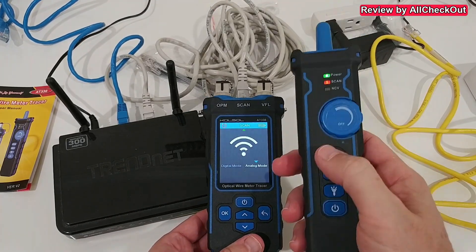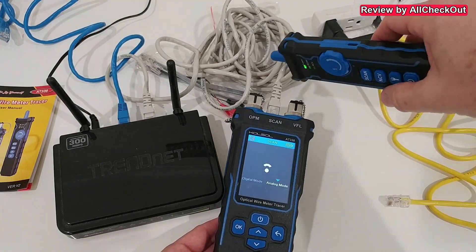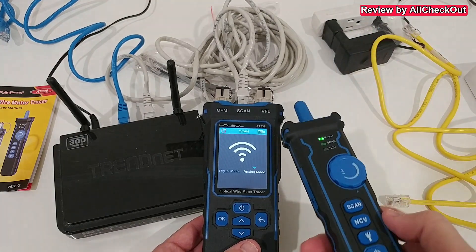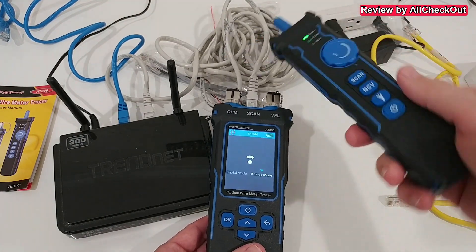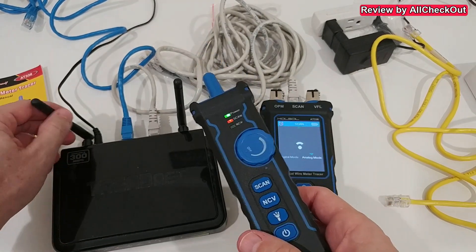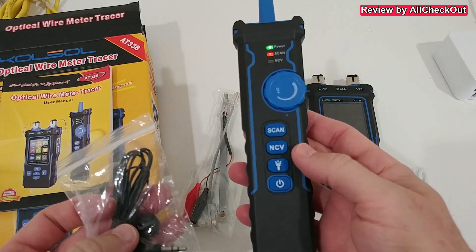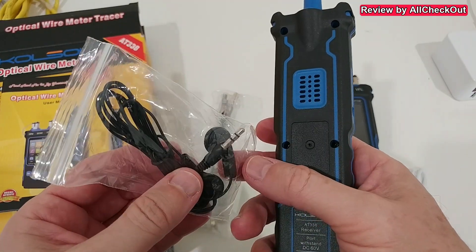Let's also try analog mode — we switch to analog and hit scan again. You can actually hear the analog signal — it's audibly different from digital mode. With both units in analog mode, the scanner gives no response at the blue cable but a clear analog response at the gray cable, confirming the result.